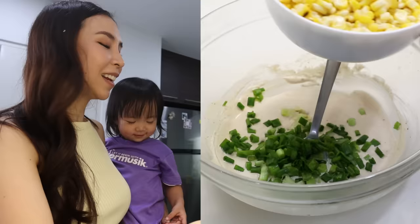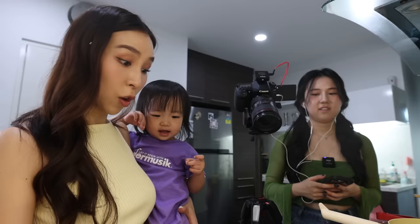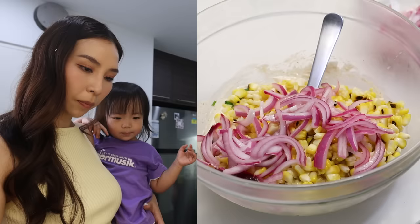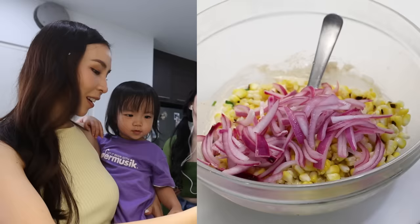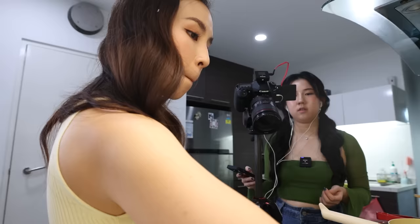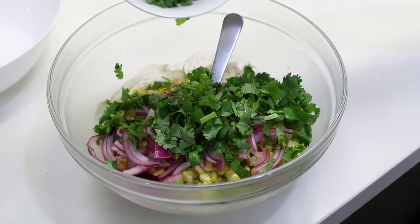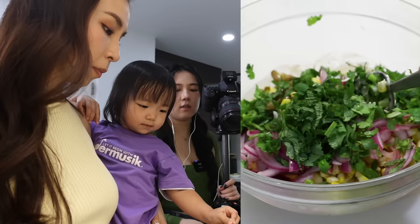What color is this corn, Layla? Yellow. In goes the corn — that's a lot of corn. You want more corn, Layla? Yeah. And then on top, I'm gonna add the pickled onions. What color is this? Purple, yes. Green — chopped coriander goes on top. More! And then mint and jalapeños. I got the pickled ones. Mix it.